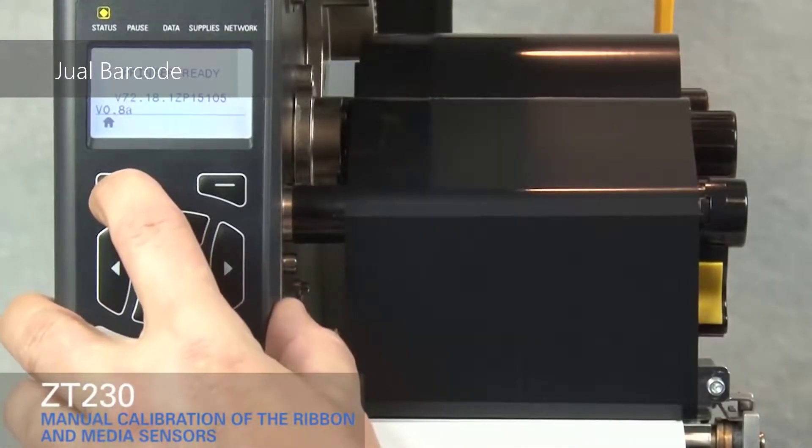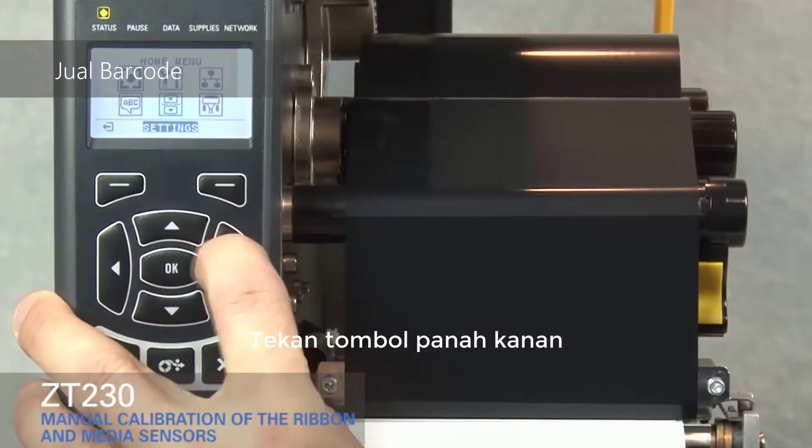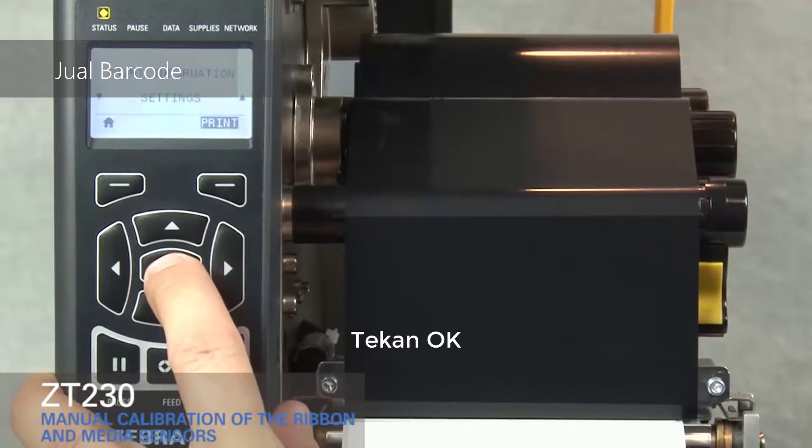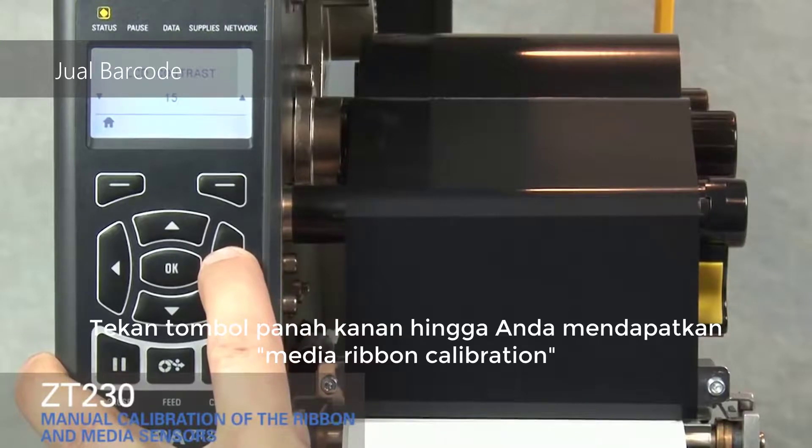Press the home key. Press the right arrow key to move to the tools icon. Press OK. Press the right arrow key until you get to media ribbon calibration.